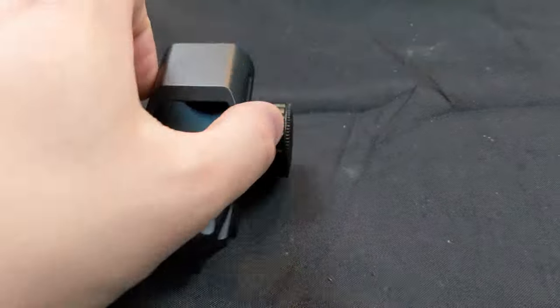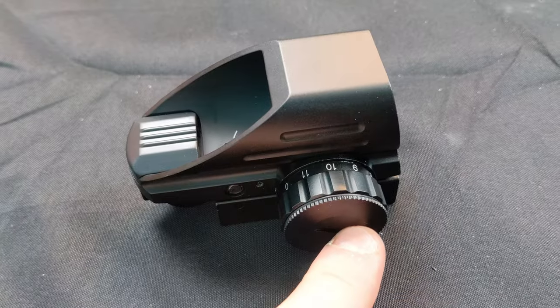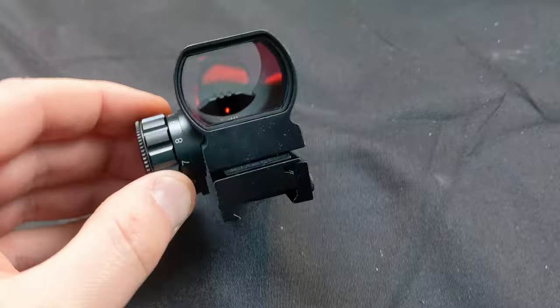All right guys, so this is it up close — very nice. Your battery goes in here, you can adjust your brightness right through here. This is the front.